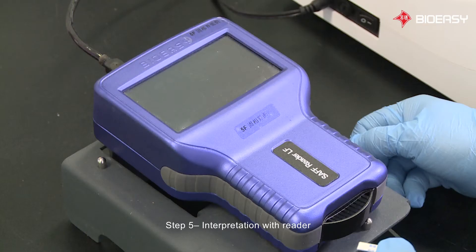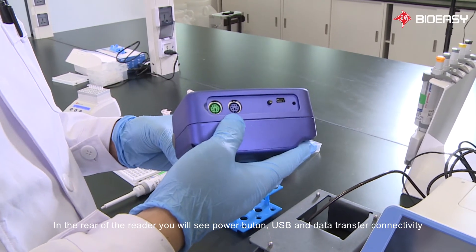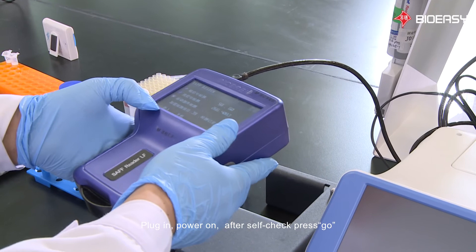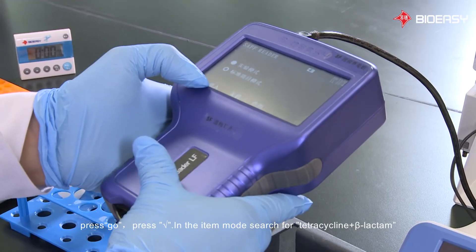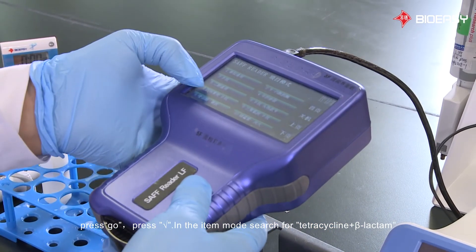Step 5: Interpretation with reader. On the rear of the reader, you will see the power button, USB, and data transfer connectivity. Plug in and power on. After self-check, press Go. Choose test item mode and press Go. Press the square root button. In the item mode, search for tetracycline plus beta-lactam.